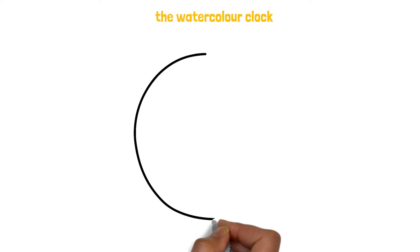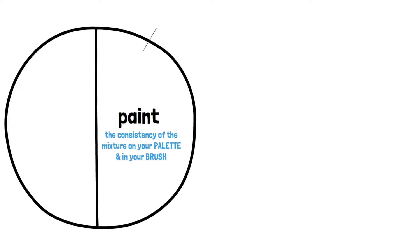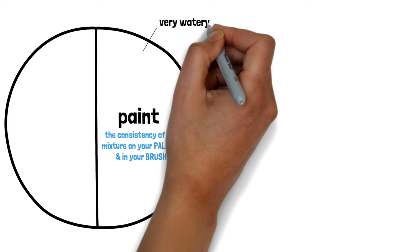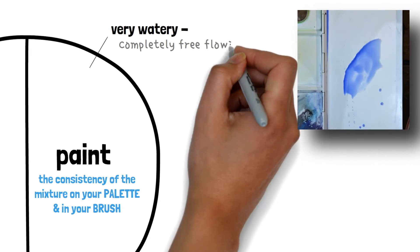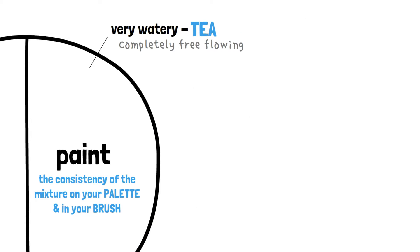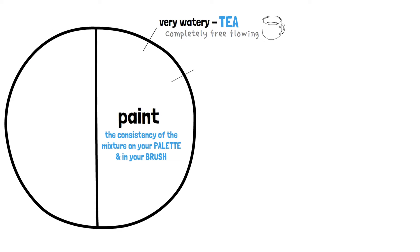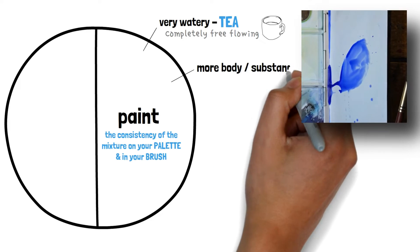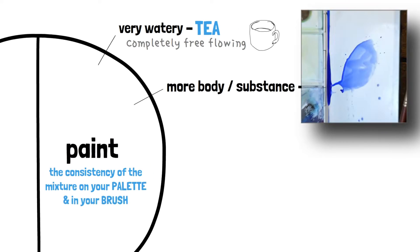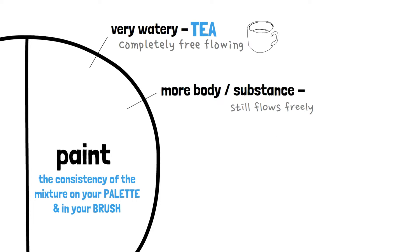We're going to start with the paint consistency of the mix on our palette or in our brush. First up we have very watery — lots of water and some pigment, although it could even be clear water. The consistency is completely free-flowing, and in the Watercolour Clock this is referred to as tea. As Joseph says, this is not the colour but the consistency of the paint. Next up we have a consistency that is still very free-flowing on the palette but just has a little more substance and body to it.